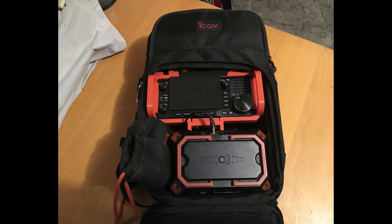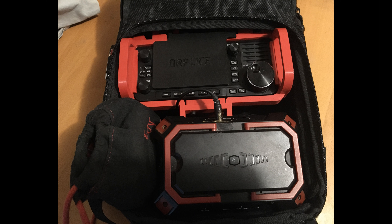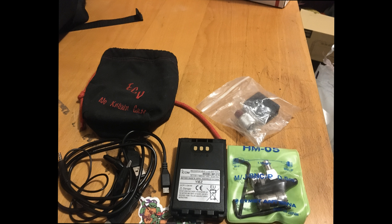N7ECV — that's November 7 Echo Charlie Victor, N7 Echo Charlie Victor. You're five-nine, number three three six. Thank you, you're five-nine number one.